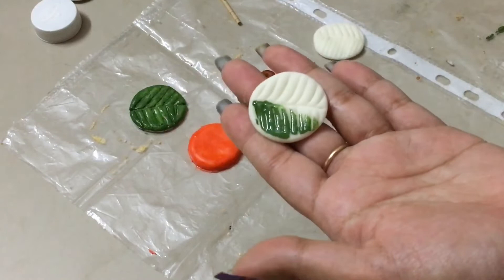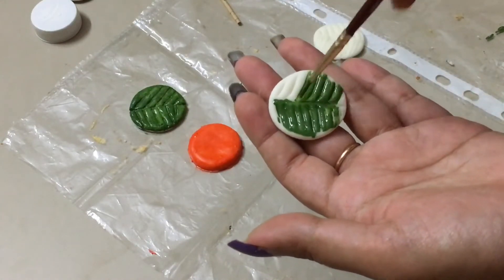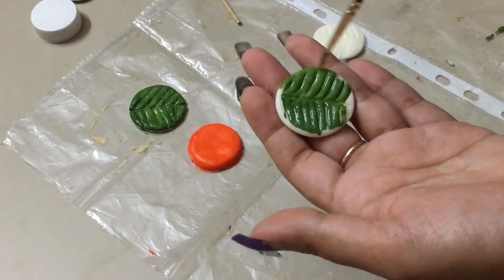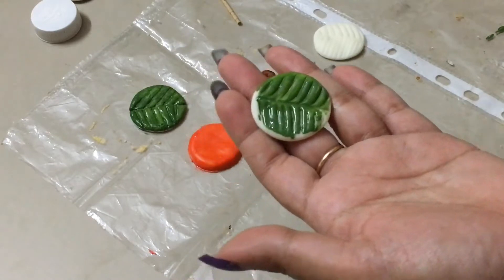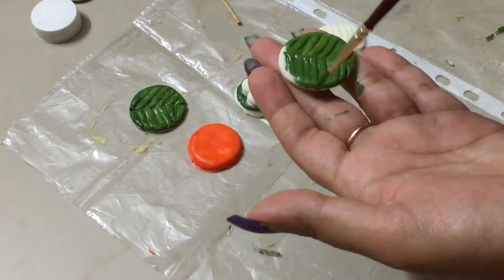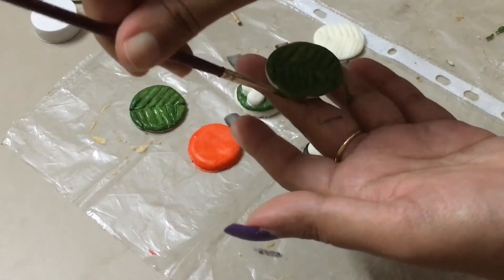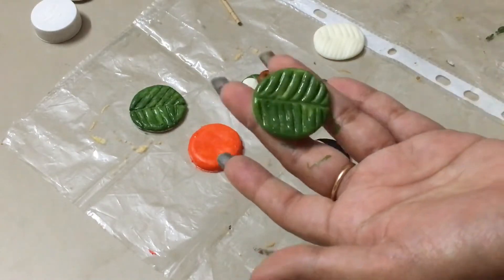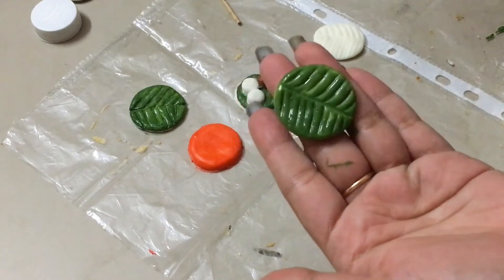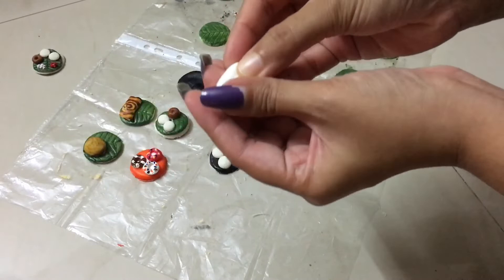After that, I will dry it and use green acrylic paint. I will show you the side of the paint and allow it to be applied. We are going to paint the shape and let it dry again. If we use green colored clay, we can directly apply markings. You can try it whichever way you are comfortable.